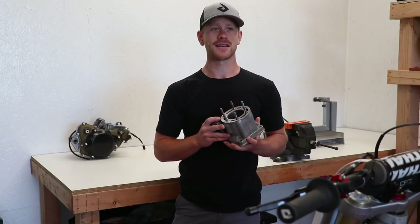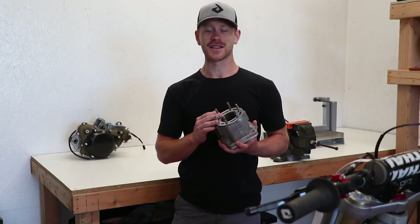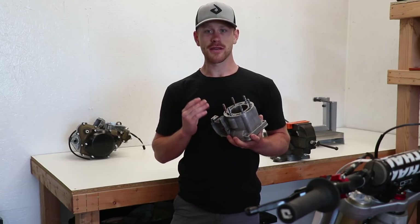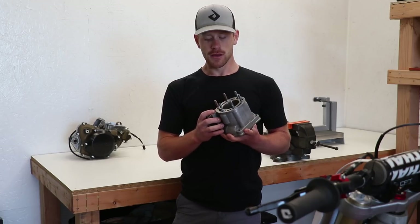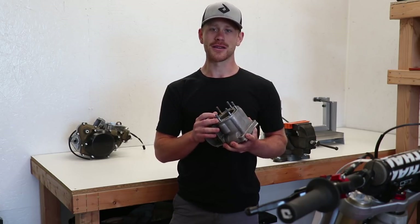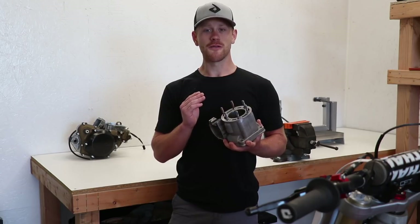I ordered a new one probably four or five months ago, and it's been on backorder. I figured by now it would have arrived, but it's expected to get here like January of 2019. Obviously I'm not going to want to wait that long. The second option was going to be to find a good used cylinder on eBay, but it's been really difficult, and it's kind of sketchy because the exhaust bridge cracks really easily. I didn't want to buy an already broken cylinder and have two cylinders that need repair. So a third option was to fix this cylinder.